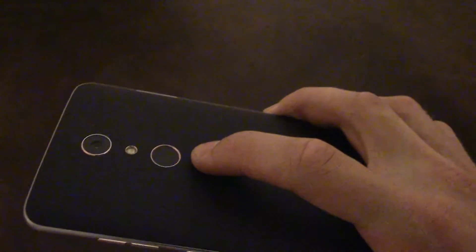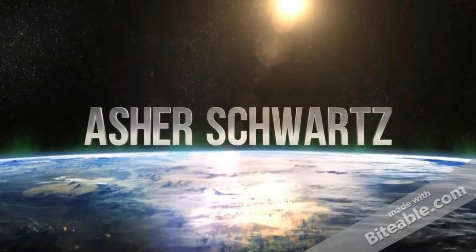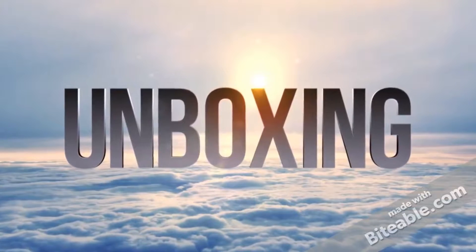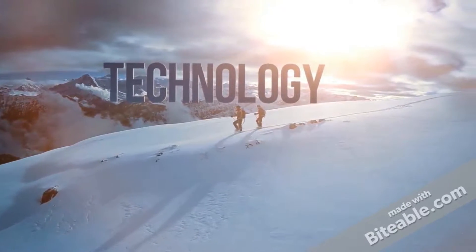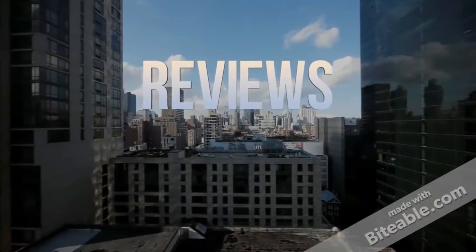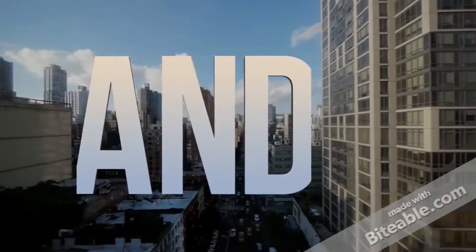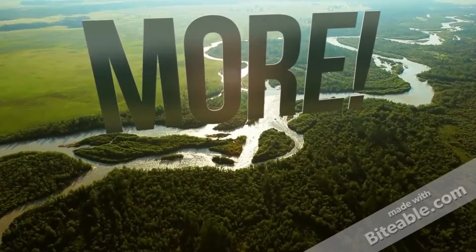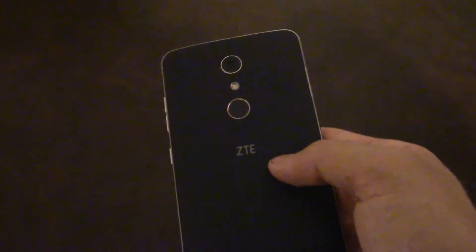Today I'm showing you a feature of the fingerprint sensor for opening up an app. Hey there YouTube, today I'm doing another video on the ZTE ZMAX Pro, and this one's a pretty special video. It's about the fingerprint sensor, which unlocks your device for you.